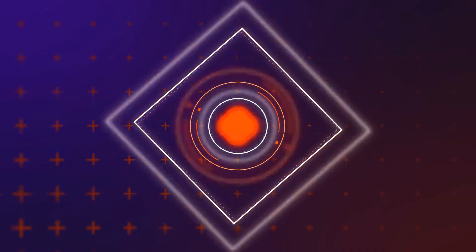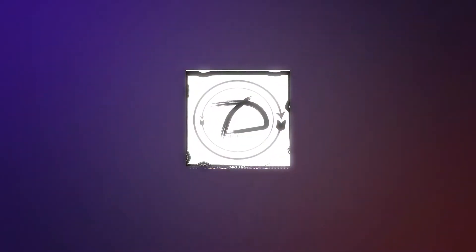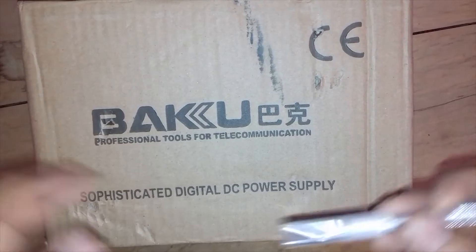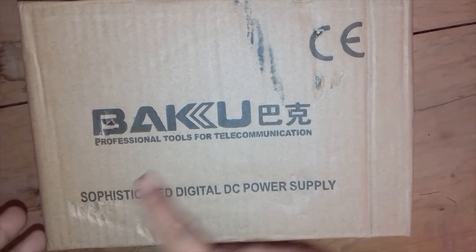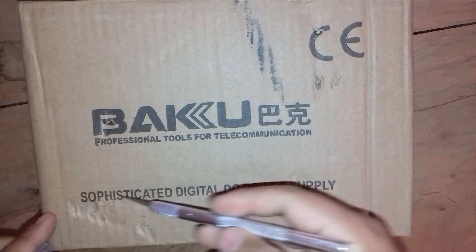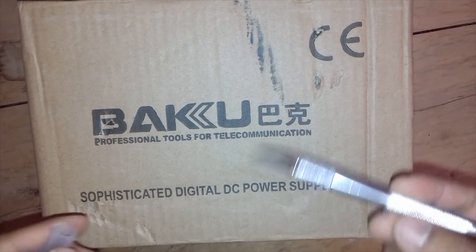So without any further delay, let's begin to unbox this power supply. Now you can see here — this is the Baku Professional Tools for Telecommunication and Sophisticated Digital Power Supply. I am going to unbox this one.